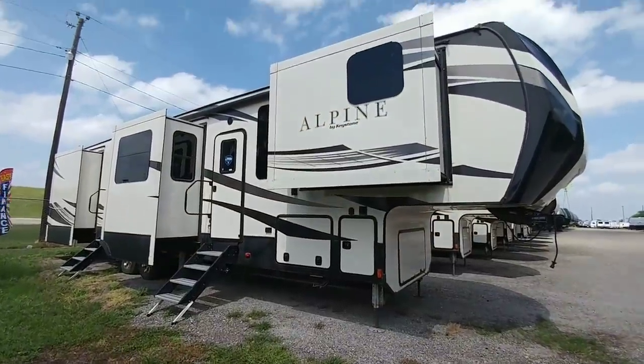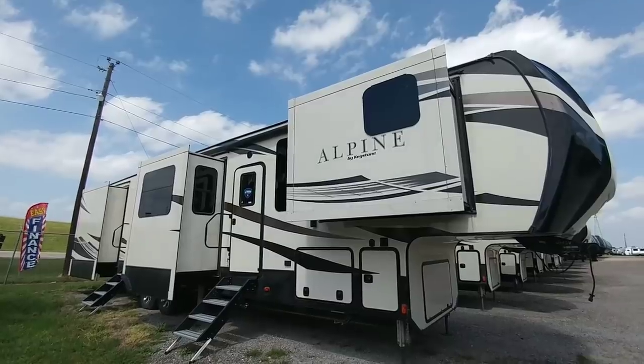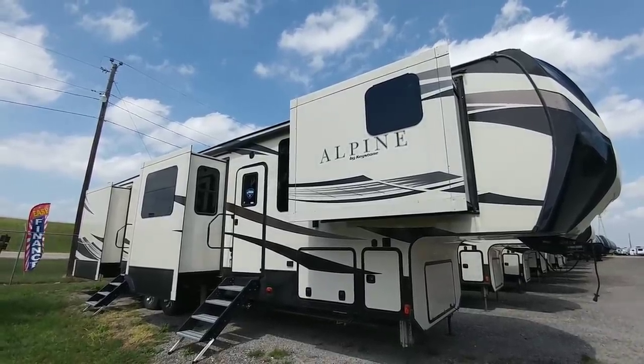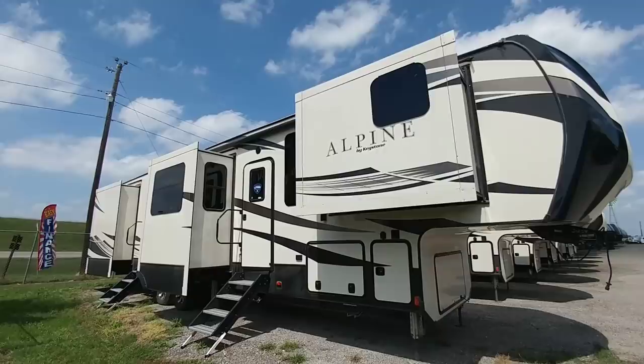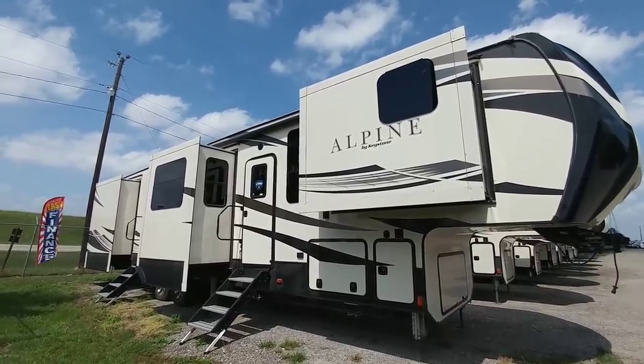What's going on guys? We are out here at Howdy Ranch RV in Mathis, Texas and we're going to take a look at my very first Alpine that I've toured — this is by Keystone. This is kind of like the cousin to the Montana. In some cases this is a step above it, in some cases it's kind of the same thing. But we're going to take a closer look at this 3801 FK.